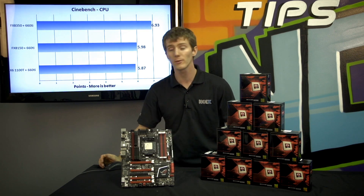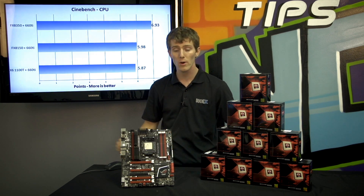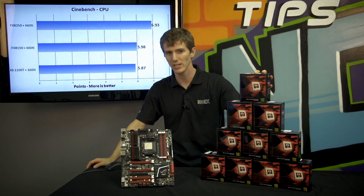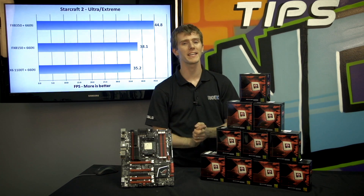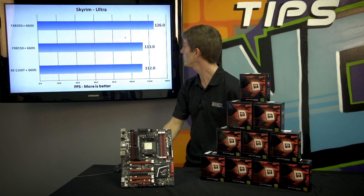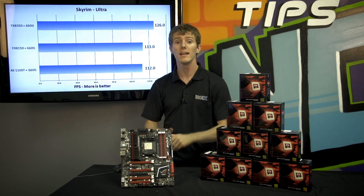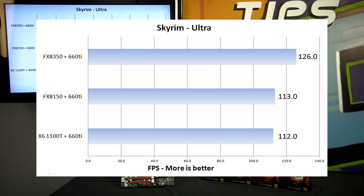It's no secret that some enthusiasts were disappointed with the Bulldozer launch, the 8150. However, now that we're seeing a much bigger generational gap in performance, we should be a little happier with what's come out of AMD with the 8350. In gaming, we're seeing a very similar pattern. On our test platform the FX8350 dominates the 8150, whereas the 8150 and the 1100T were very, very close — as much as a 10 to 15% performance improvement in Starcraft 2. In Skyrim, which is a predominantly CPU-limited benchmark, we see again last generation not much improvement, but this generation we do see some improvement.